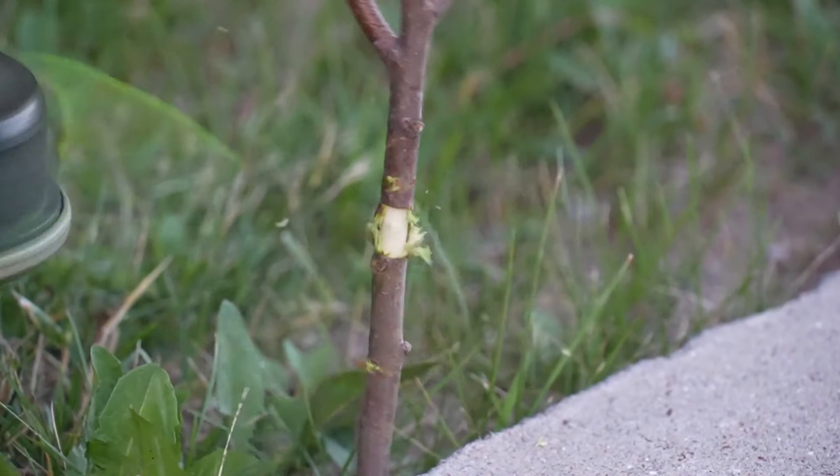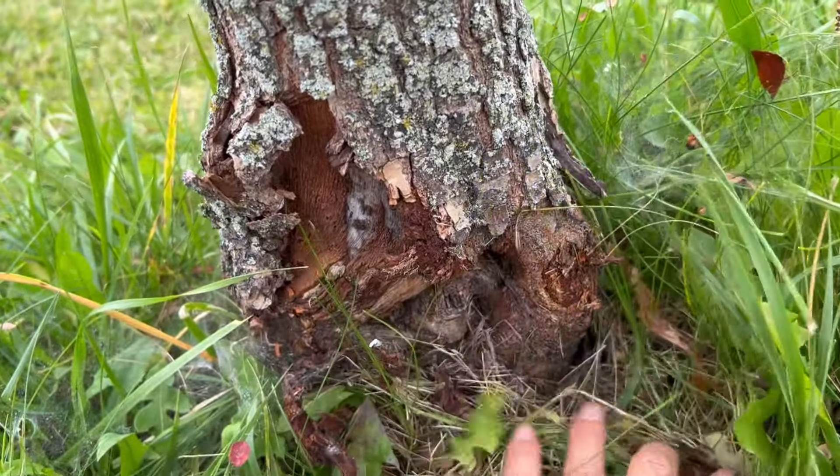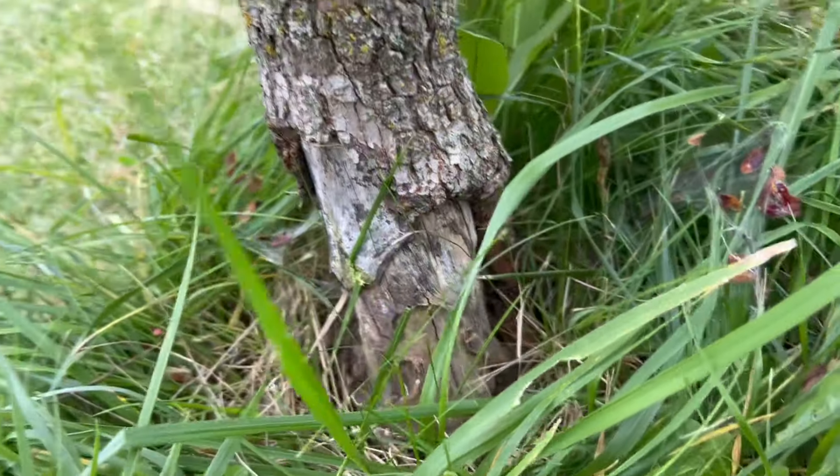Another misconception is that a wounded tree can heal itself. Indeed, a weed-whacked tree will try to heal, which is why we see such scarring at the base. But the cuts weaken the tree, and many just can't recover.